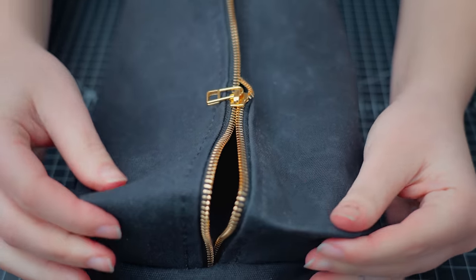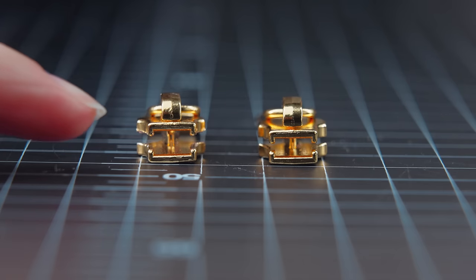When that happens, the slider is no longer putting enough pressure on the zipper teeth — and that's what's happening here — so we'll want to tighten that gap.